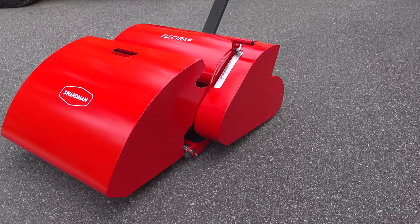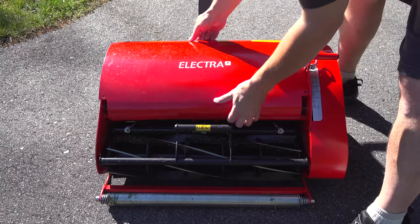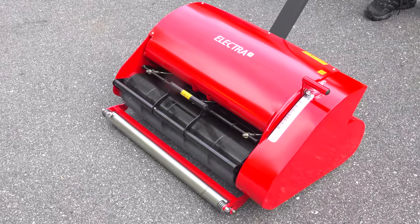In today's video, we're going to be looking at one of the most unusual lawn mowers in the entire world. This is a Swardman Electric Reel Mower and right up front this mower has a hefty price tag and it isn't going to be for everyone, but it also has some features and produces some of the best stripes you can get.